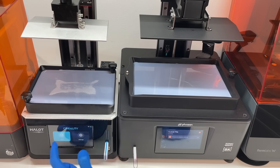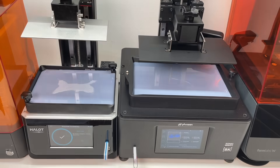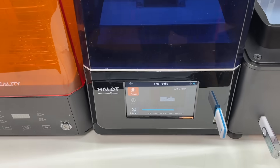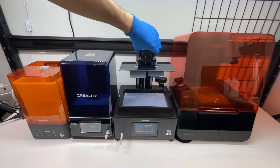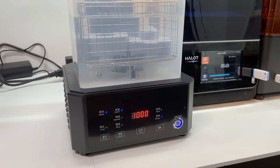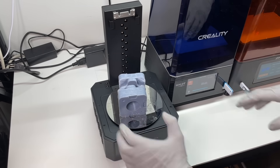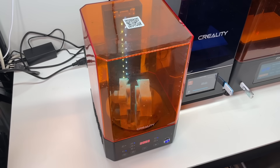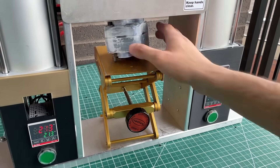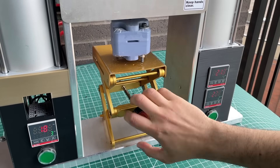With both printers topped up with resin, we started the prints at roughly the same time. It was evident which printer is faster — the Frozen printer finished while the Creality still had over two hours left. We scraped the prints off, put them through the washing and curing station, and had no issues with either mold. Both injected perfectly, suggesting there are no benefits to using a more expensive SLA printer over these cheap DLP ones.